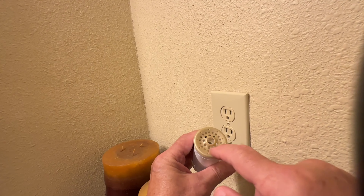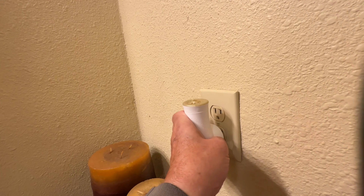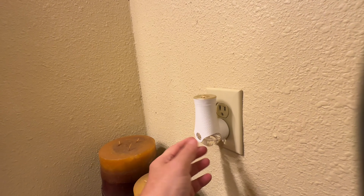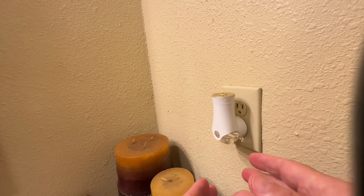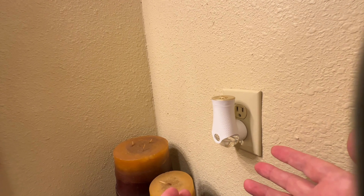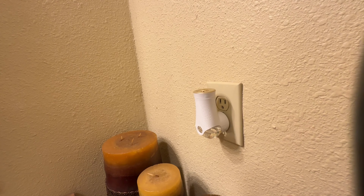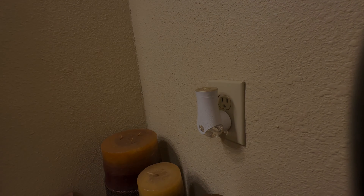The fragrance comes out the top and is adjustable. Mine is typically kept on low and it does a great job. I think you'll like it. If you need a little something to freshen your house, especially with the holidays coming, this is perfect for that. Really like mine. Hope that helps you. Thank you very much.